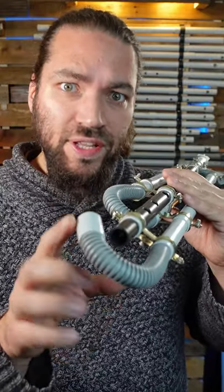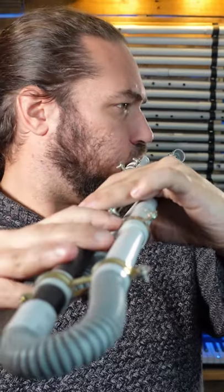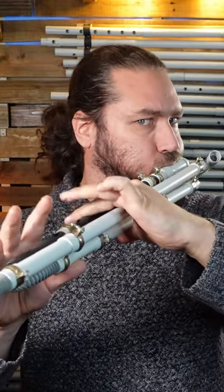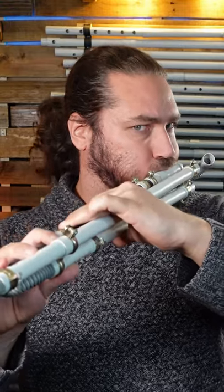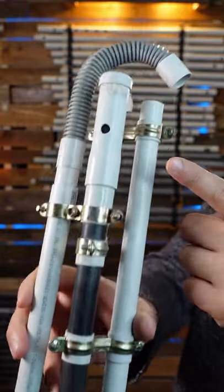The first extension is changing only the lower notes. The sounding wave has to go along this pipe, so I get one octave lower.